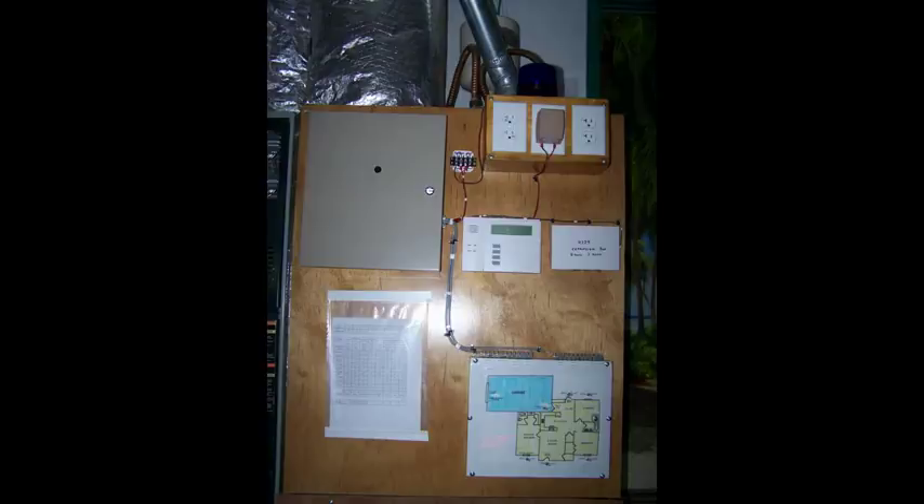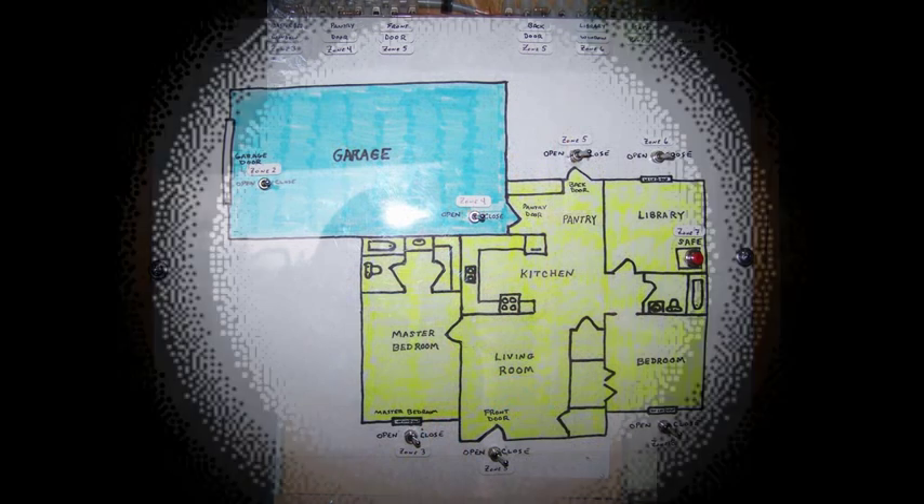Teaching yourself alarm installation involves a great deal of trial and error. A training center serves two purposes. The first one is, you are not experimenting on your own home alarm. If you make a mistake, no big deal — reset it to factory defaults and start over.